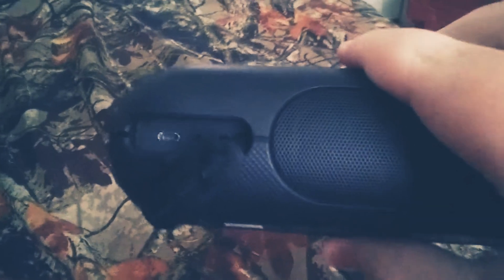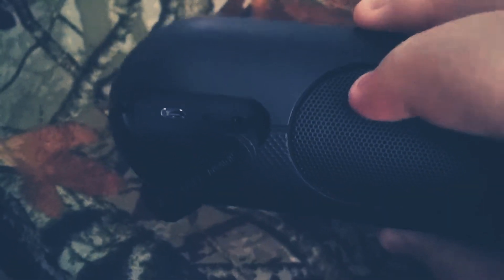I forgot to talk about this speaker's ports. Right here you can see the micro USB port — that's how you charge the speaker. All Sony speakers past this one have that port.